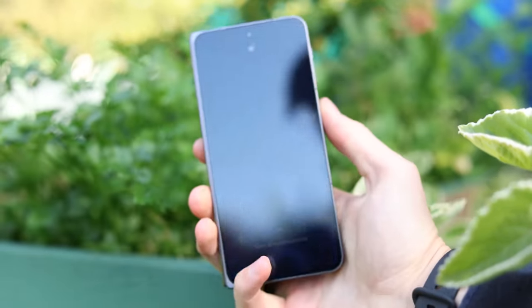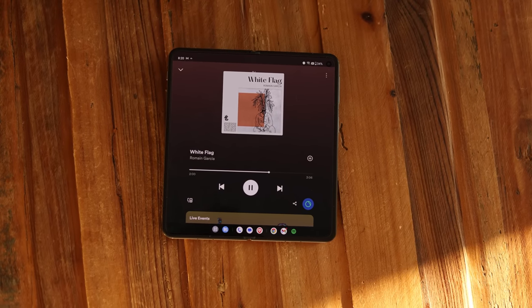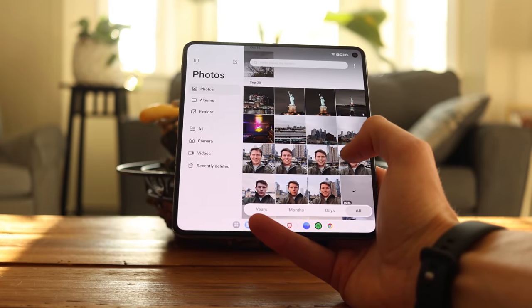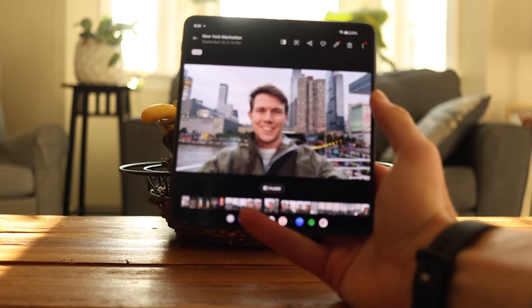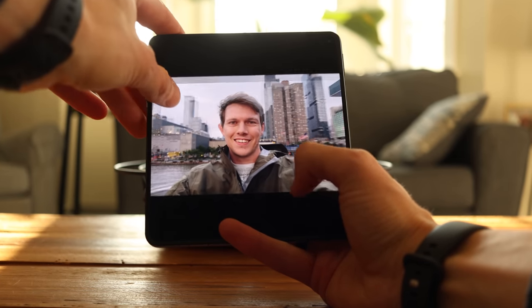Instead of stainless steel, they used some alloys — probably aluminum and some composites and other plastics. It feels light and seems pretty durable from three weeks of use. It also has a 4,800mAh battery, which is a little smaller than some of the competition. This gets really bright on the inside display, so if you're using that a lot, I think you're going to struggle to get a long battery life out of this.